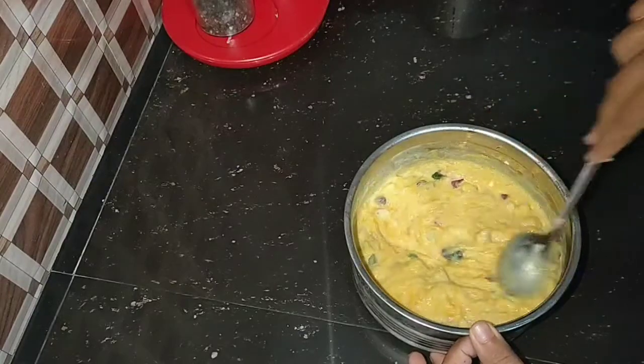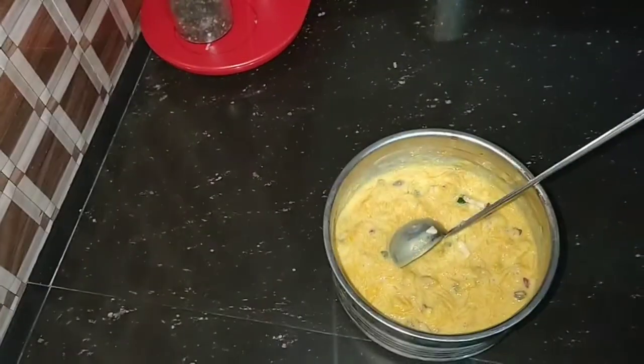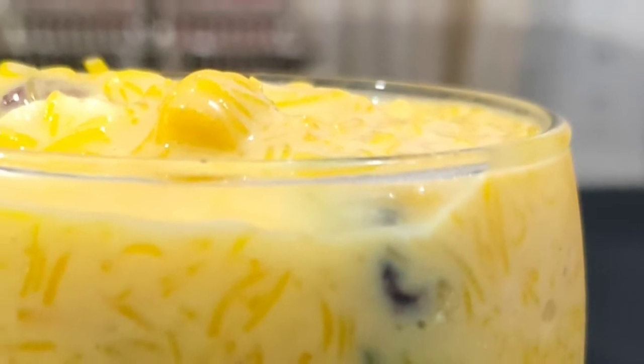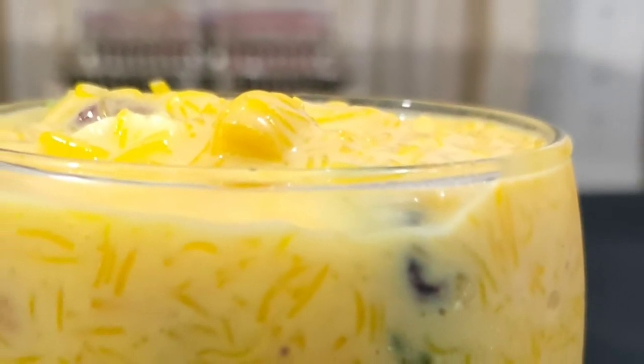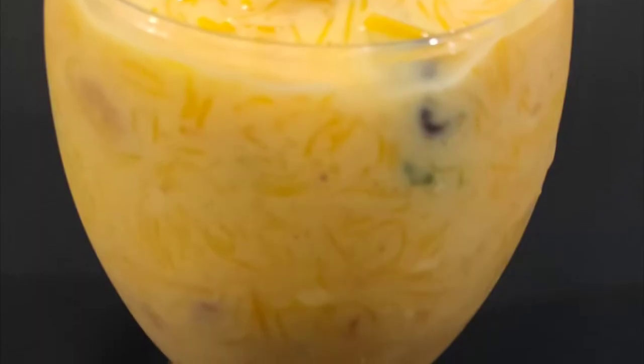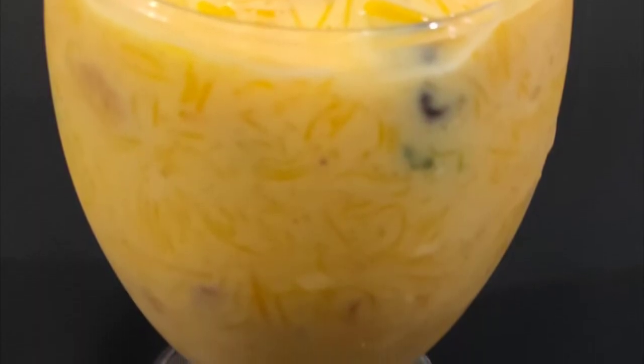You can also add some ice cream. You can try everything — it's easy and tasty. Please like, comment, and subscribe. This is a good recipe. Thank you.